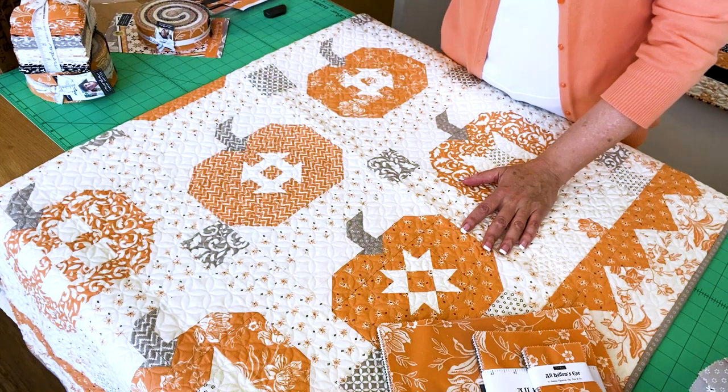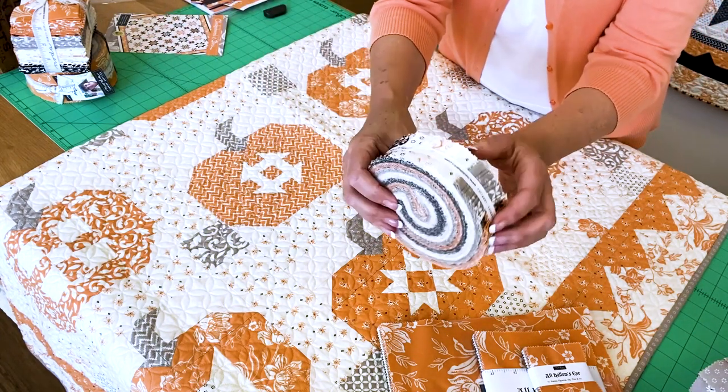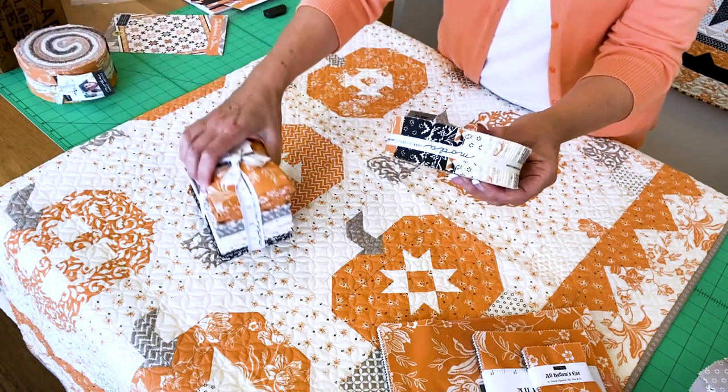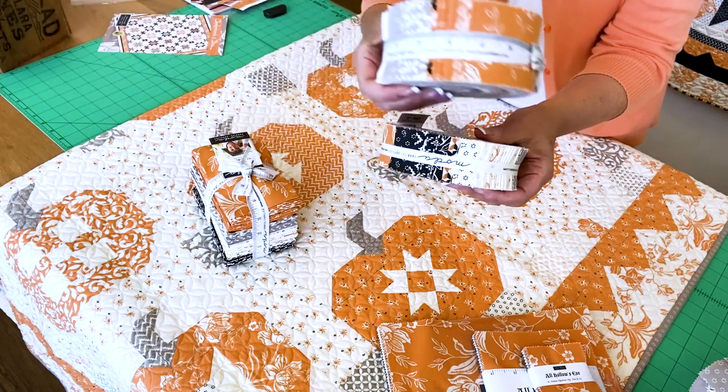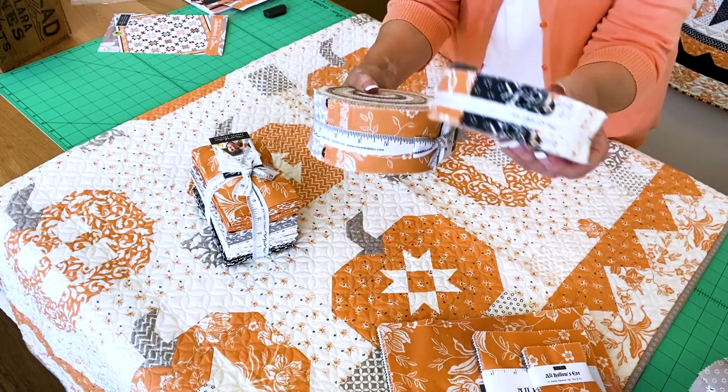I wanted to show you guys up close a couple of things. This is a Honey Bun with all of the one-and-a-half-inch strips. If you want to compare it to a jelly roll — here's a jelly roll. A jelly roll is two-and-a-half inches; a Honey Bun is one-and-a-half.